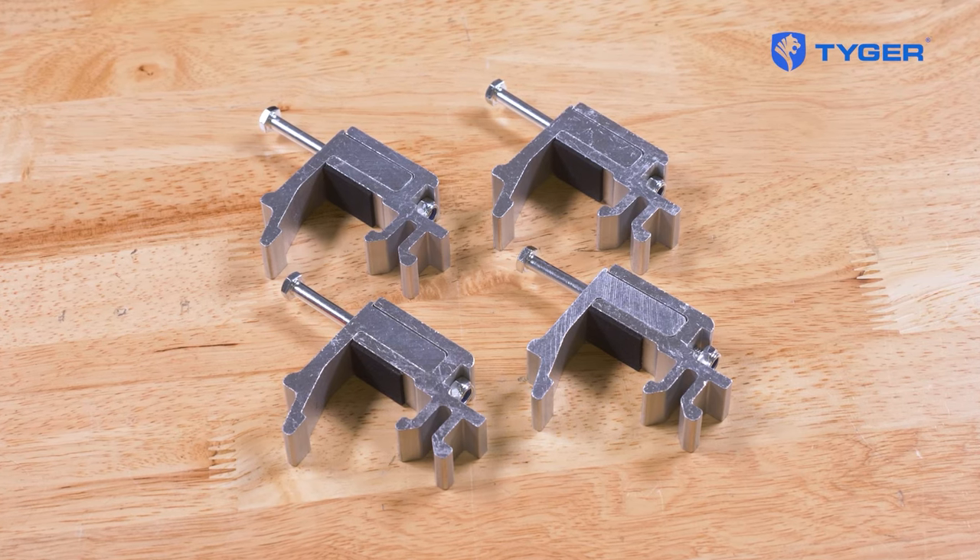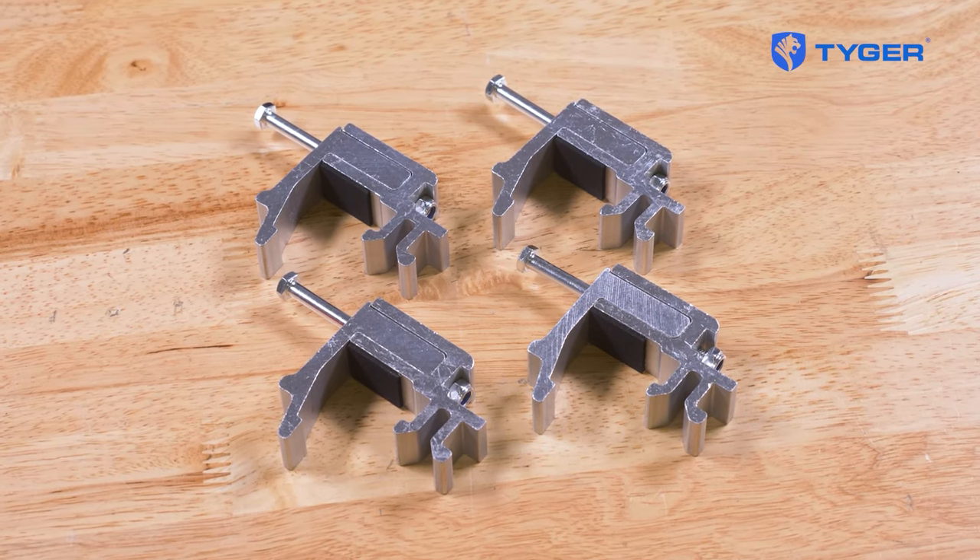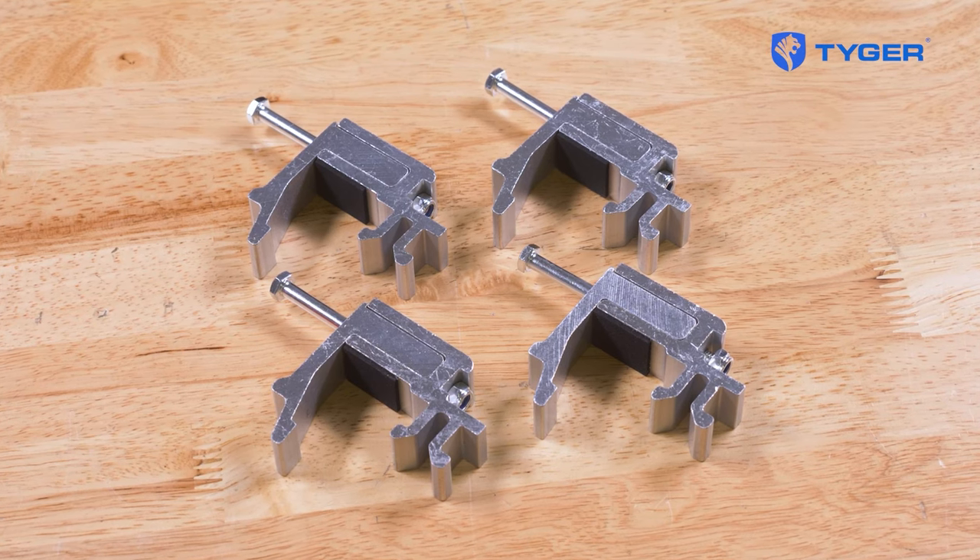Next we will be attaching the side rails to the bed railing with clamps. Depending on your model, your package might come with either four, six, or eight clamps total.